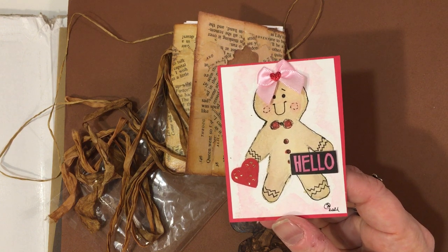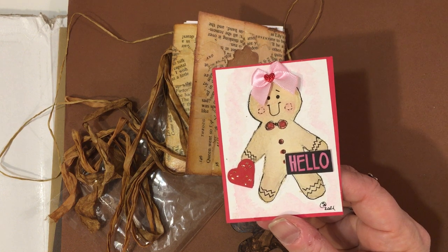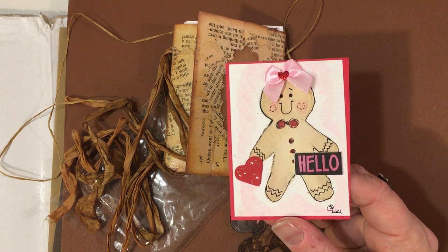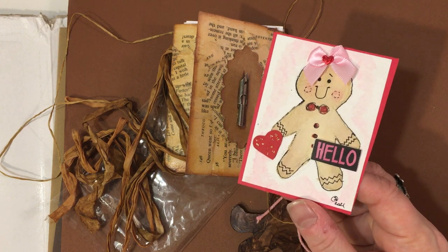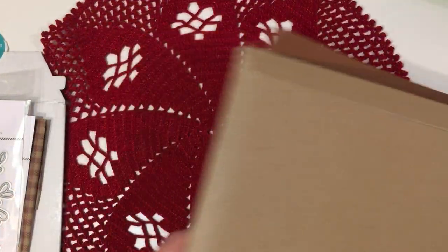My favorite crafts are making cards and crocheting — those are the two things I mainly focus on now. I still do a little bit of scrapbooking and memory keeping, but mostly digitally. Anyway, I just wanted to come on and share this beautiful happy mail from Sondra. Sondra, you know my heart and prayers are with you and your family.